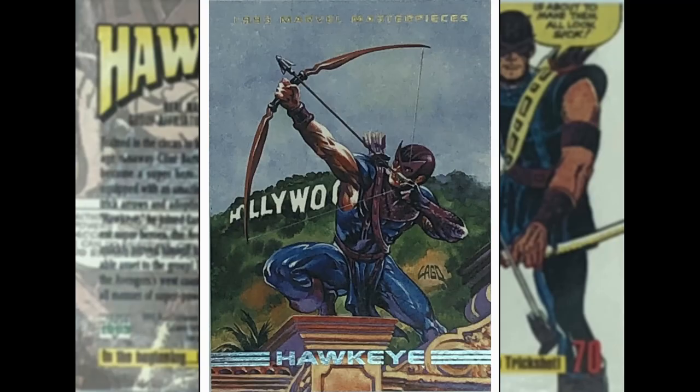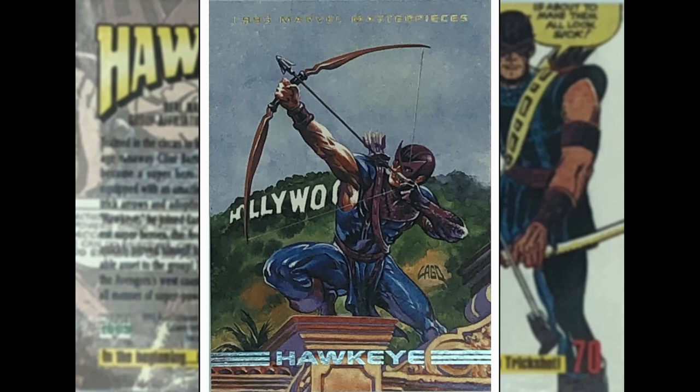Now onto a character whose outfit I don't particularly like — Matt Fraction and David Aja did reinvent this character and it's a great run, but this outfit here — the Bowman. I'm not overly down with it. That's the outfit I'm talking about. The image by Ray Largo is actually pretty cool — I like what he's done there, I like the framing. That's a cool image.